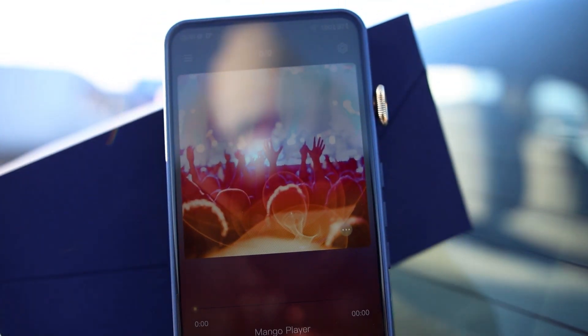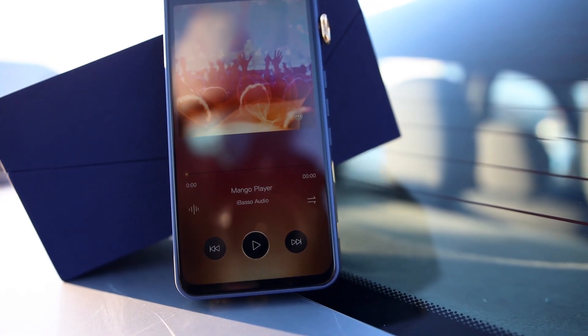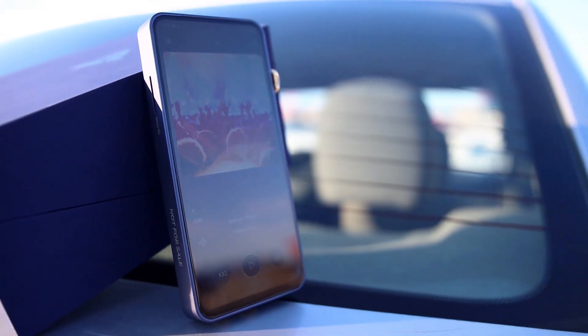You have the file information right beneath the cover art, a beautiful blueish background that you can actually change, and play buttons at the bottom. You can quickly seek through a song. The DX300 can also be used as both a Bluetooth sender and a Bluetooth receiver if you fancy using it as a Bluetooth DAC. You are already paying $1,200 for it, so it makes sense to have a ton of features.